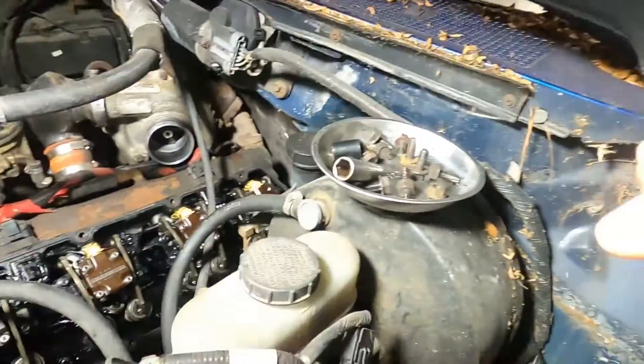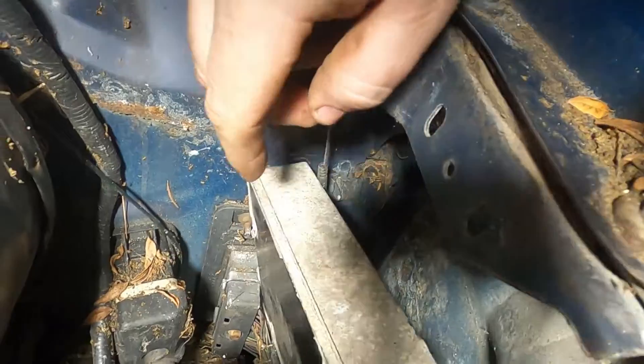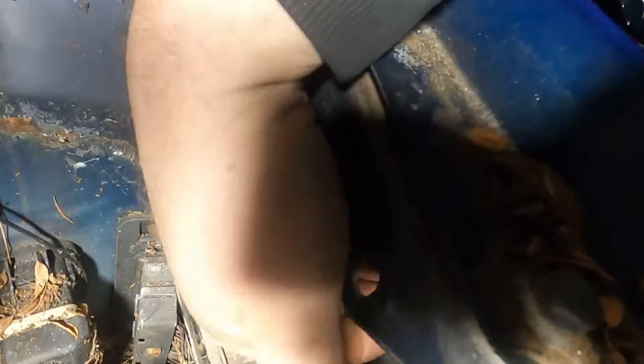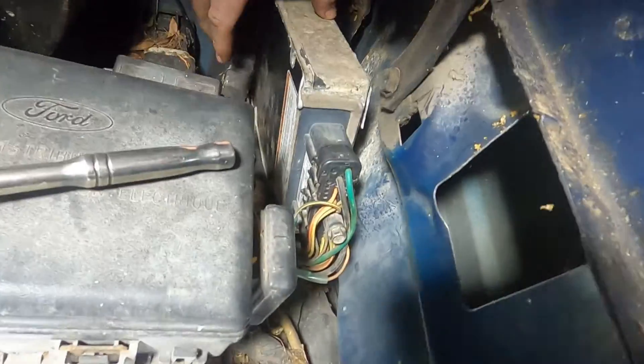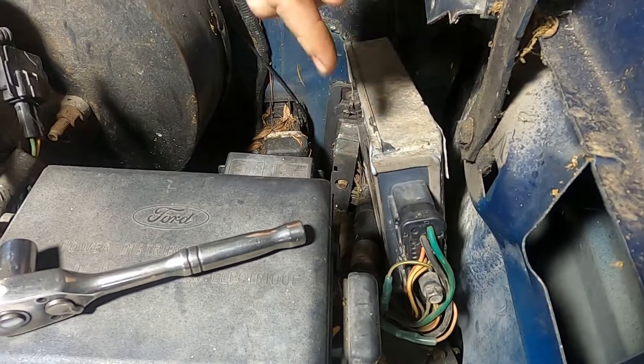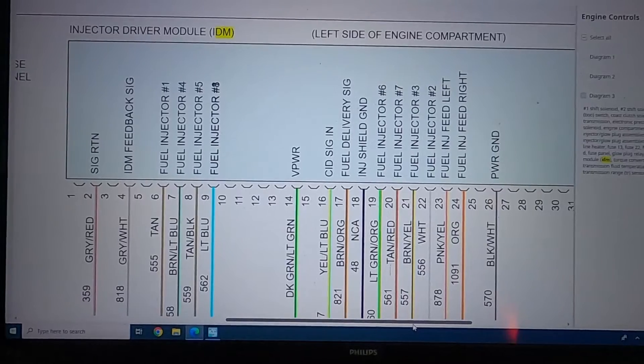To diagnose the wiring on it, we came to our IDM which is located right here, bolted to this inner fender down here. We take the bolts out for that and got the harness out. I thought it would be easier to show everybody on the computer the pinouts so I can zoom in better.